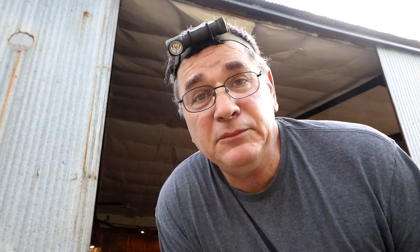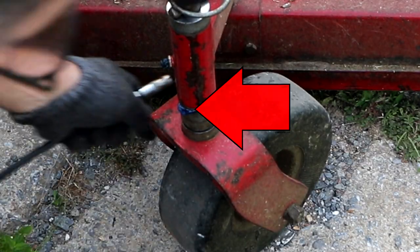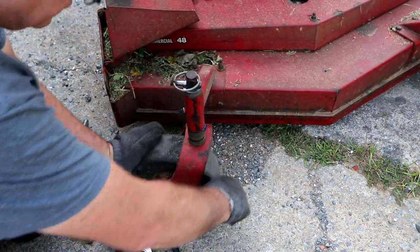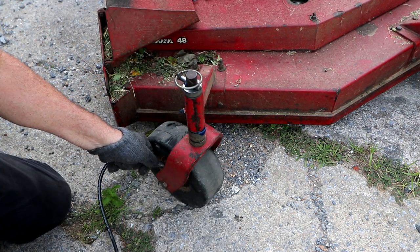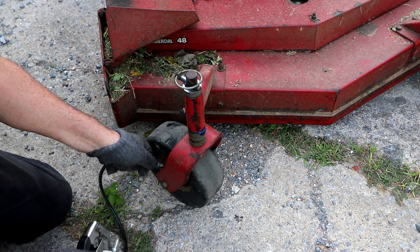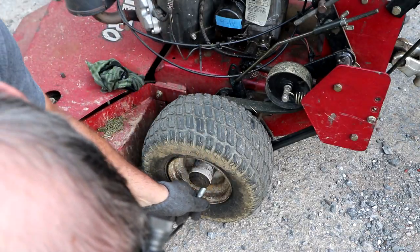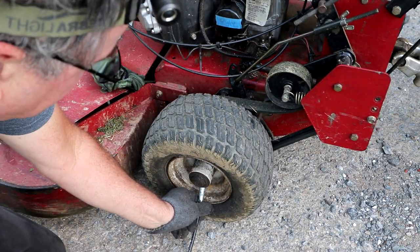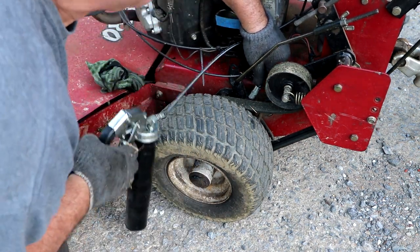Finally, I take my grease gun and hit some of the high-wear areas on the mower. This is not a complete loop — just the easy spots. You want your grease to come squirting out. You can pick up a grease gun at your nearby auto parts store; if you're running one of these mowers it is a must. These wheels take a pretty serious beating, so I'll give them a good squirt and hit a couple of other fittings while I'm at it.